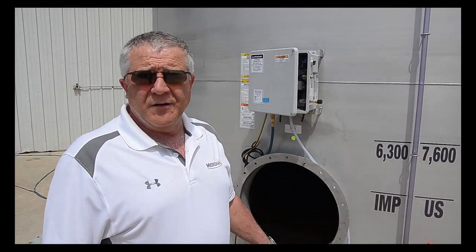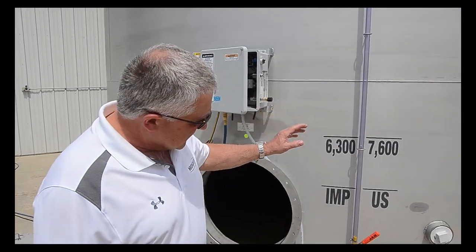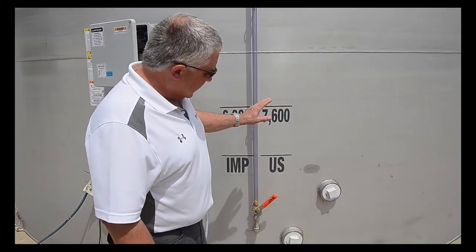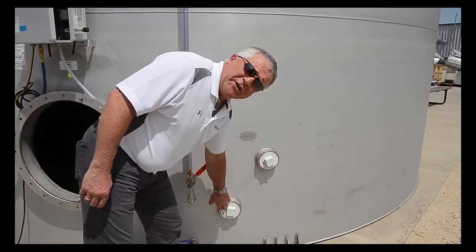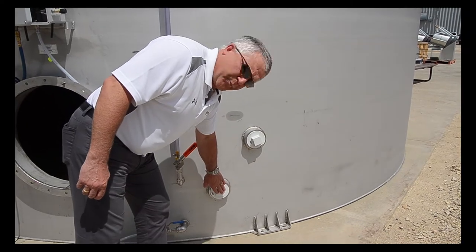Here's a quick overview of a Meridian stainless steel liquid storage tank. As you can see, some standard features that come with the tank are two 4-inch ports. One is the fill port and one is the take-out port.